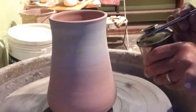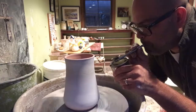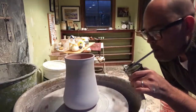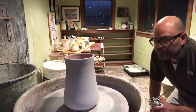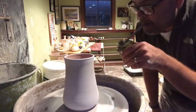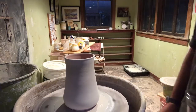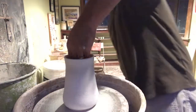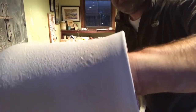Once the pot is relatively centered, I'll give it a good spray. Most of the exterior is done, so now I need to pick up the pot without disturbing the surface and glaze the bottom.